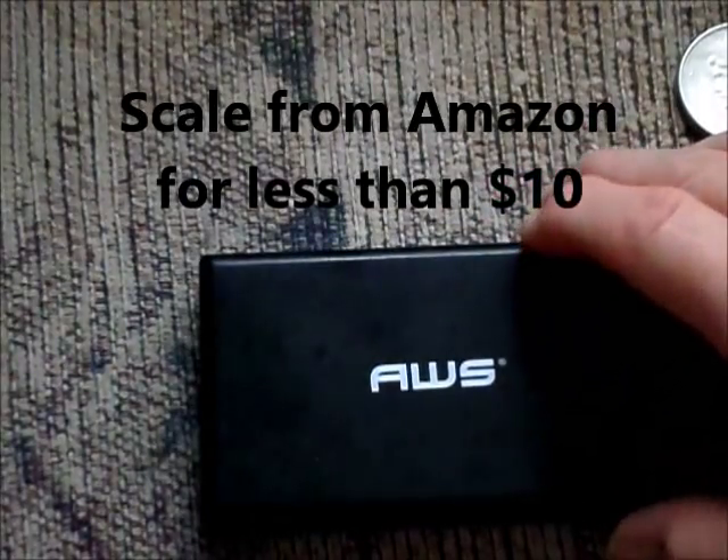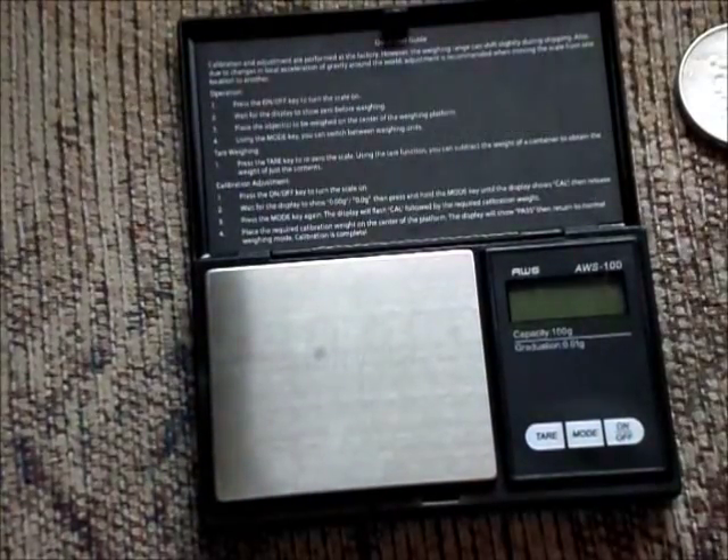I asked them, 'How do you prevent that?' And every one of them said one of their main ways to protect themselves is to have a scale. So I picked one up sometime back, and we're going to do a review on a scale to protect you from counterfeits. This nice little pocket scale is less than $10 at Amazon.